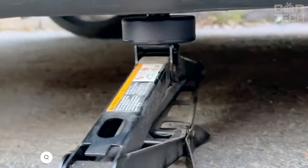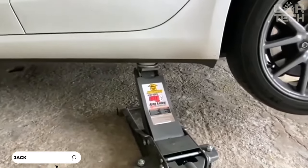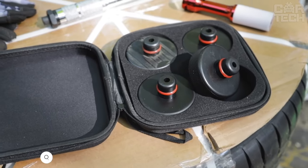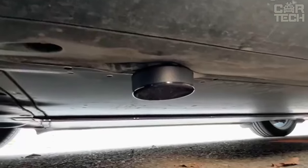These are special stands used to safely lift your Tesla vehicle. Due to the nature of the battery, lifting the vehicle without these stands can cause damage. The pucks are made of natural rubber, making them strong and durable.